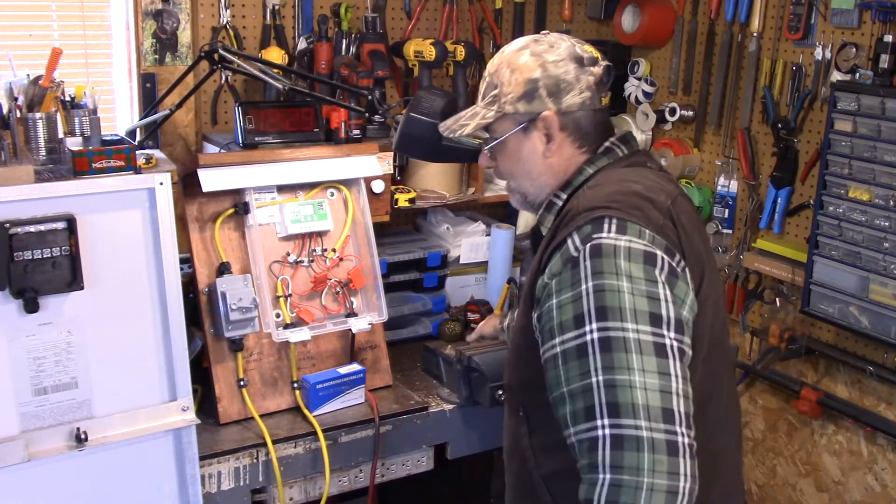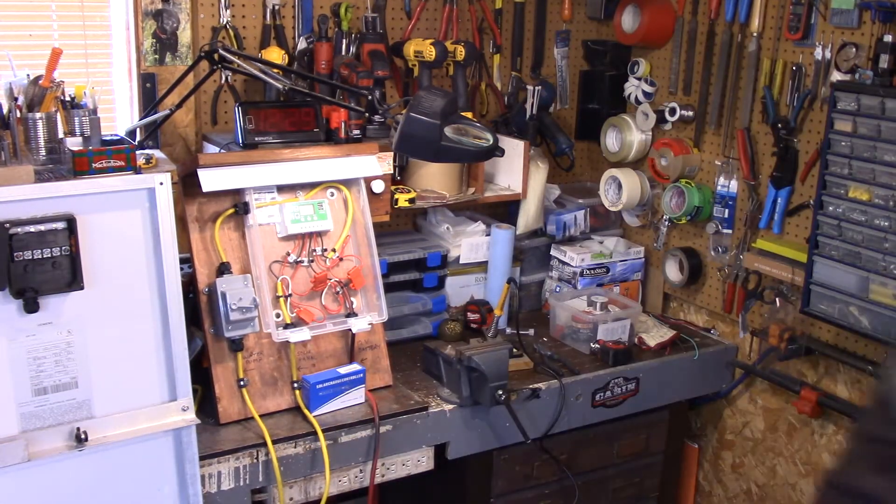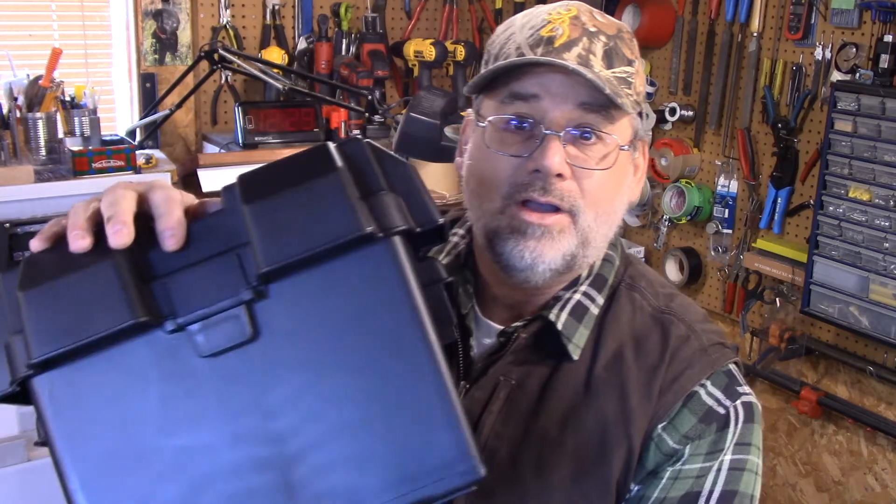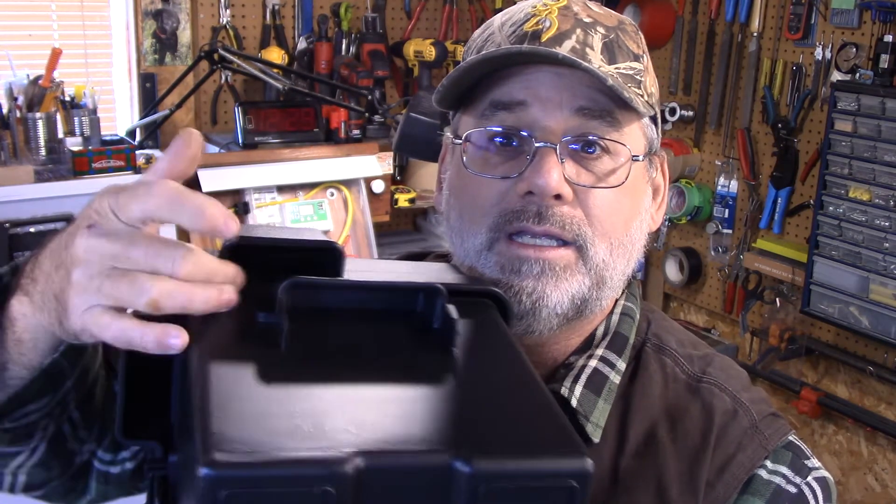The last part I want to show you is the battery box. Here it is — just a regular battery box, and I'm going to put a Group 24 deep cycle battery in it. You can see where there's room to put the extension cable through and attach it to the battery. In the past I tried using a cheap plastic tote — big failure. You get condensation inside and it corrodes your terminals like crazy. So I decided to go with a proper battery box.